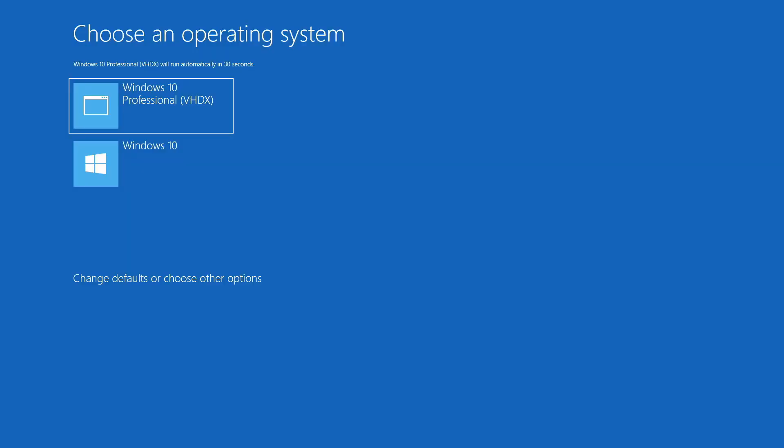If you're wondering about performance, I don't see any performance differences running off the VHDX file. I don't know why it says Windows 10 in the boot entry when it's 11 — you can probably rename the boot entry. It does set the VHDX as default, but you can go into msconfig and change the default back to your main operating system.